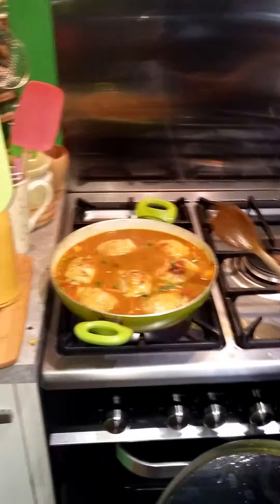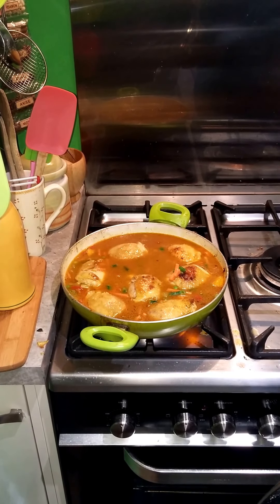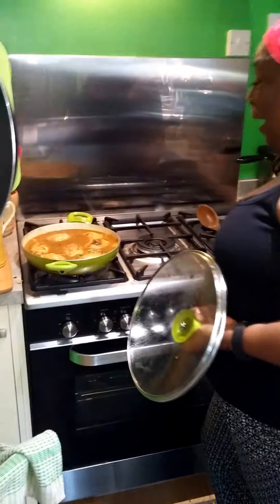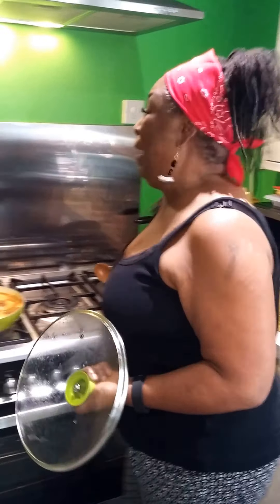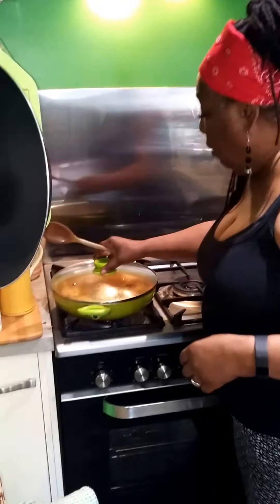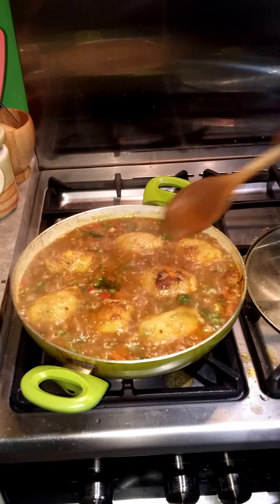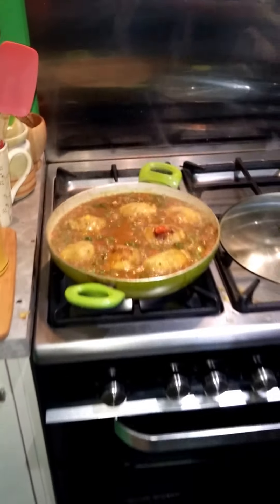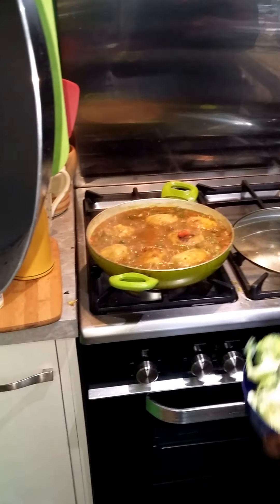How long has the chicken been cooking before you added all the rest? About 15 minutes, and it's going to take about another 25 minutes for the entire dish to be finished. It's on a medium-low heat, but I'm going to turn it up — wait until I see it come to a simmer, then I know it's working — and then I'll turn it back down.